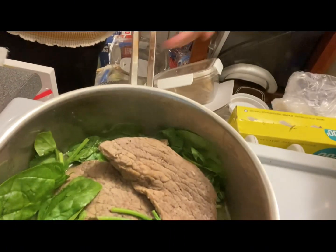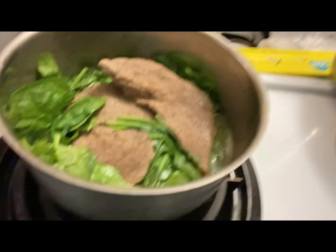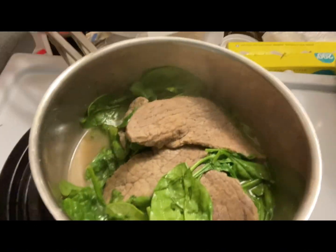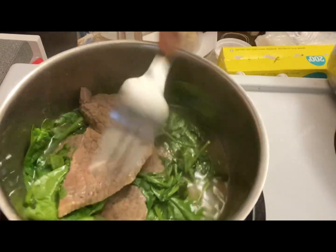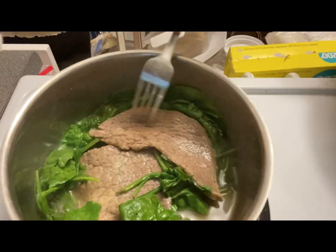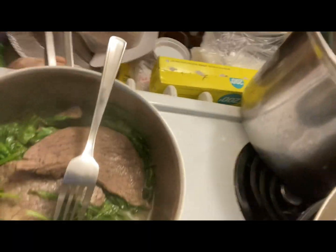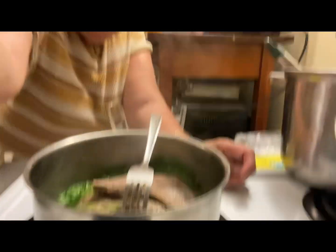Salt and pepper, then I'm going to put some soy sauce. I have to wait until it's already dry — the sauce. After that, I'm going to put some butter.